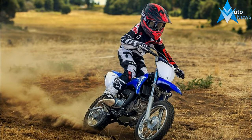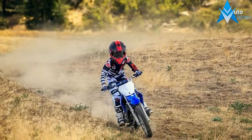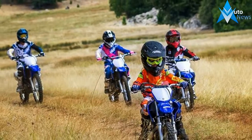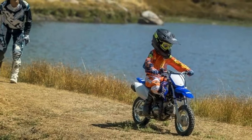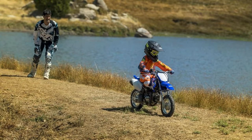Our littlest TTR boasts big YZ styling, 4-stroke power, a 3-speed automatic clutch gearbox, even push button electric starting. Go ahead, play in the dirt. Air-cooled, 50cc, 2-valve, 4-stroke power plant produces smooth, reliable, novice-friendly power that eases the new rider up the learning curve.